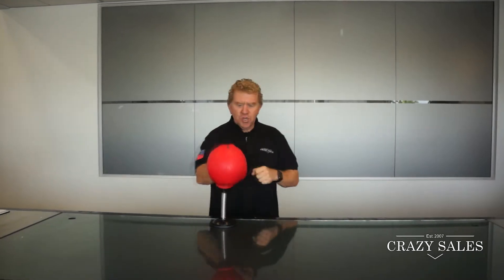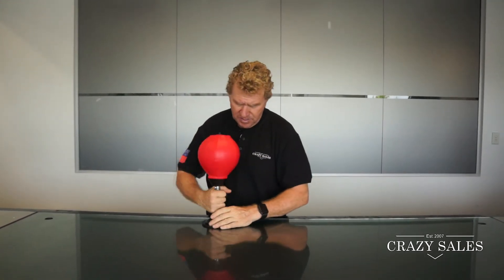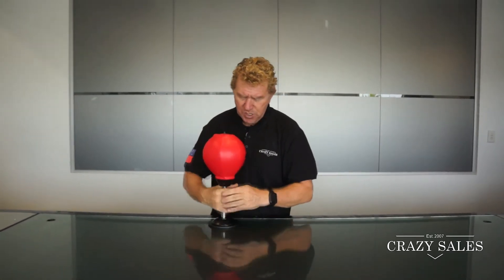Put it on your desk or your kitchen table or your bench at home. It's pretty cool, a little toy. To take it off, just unscrew it and it's off. Pretty easy.